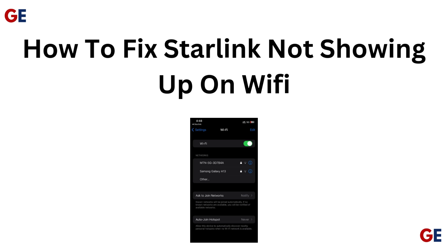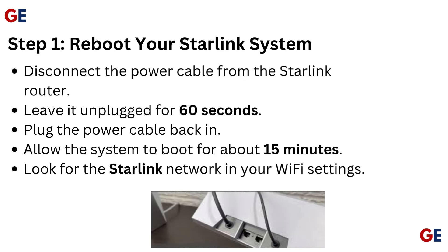How to fix Starlink not showing up on Wi-Fi. Step 1: Reboot your Starlink system. Disconnect the power cable from the Starlink router and leave it unplugged for 60 seconds. Plug the power cable back in and allow the system to boot for about 15 minutes. Then look for the Starlink network in your Wi-Fi settings.